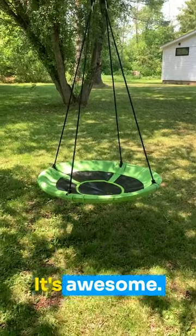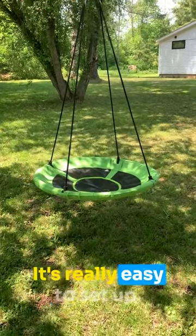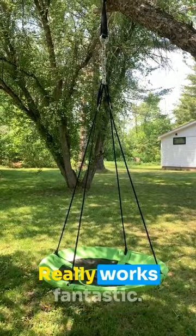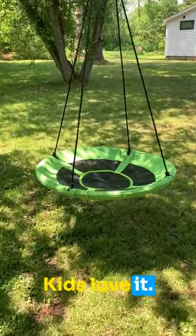Let's talk about this tree swing. We love it, it's awesome. It works super well, it's really easy to set up, really durable, really works fantastic. Kids love it. It's just great.